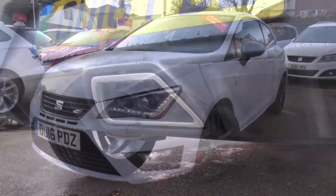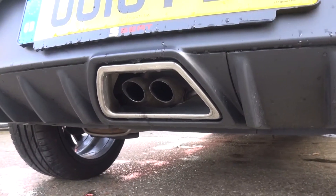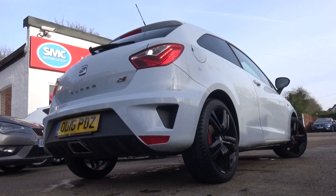At the rear, two small exhaust tips protrude from the trapezoidal surround. Let's see how it sounds — first in normal and then sport to see if any difference is made.